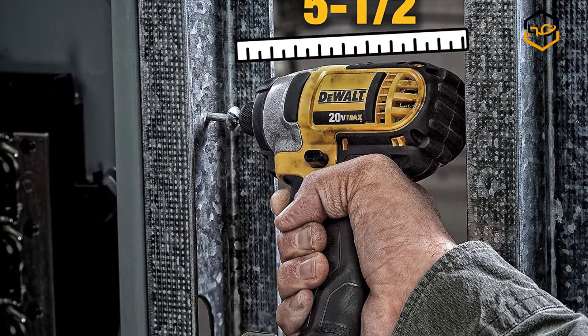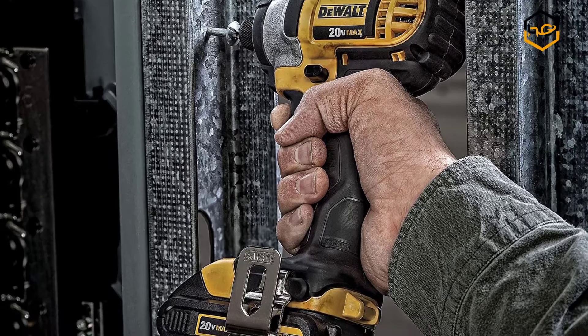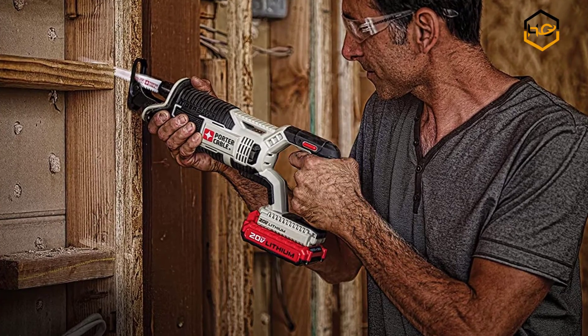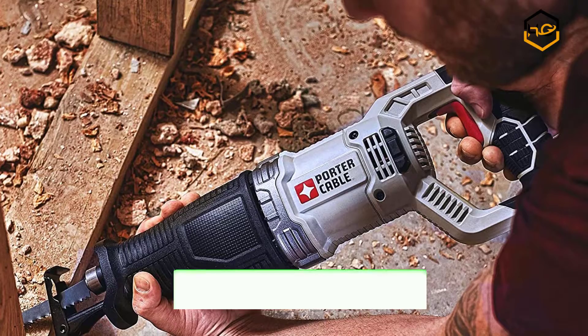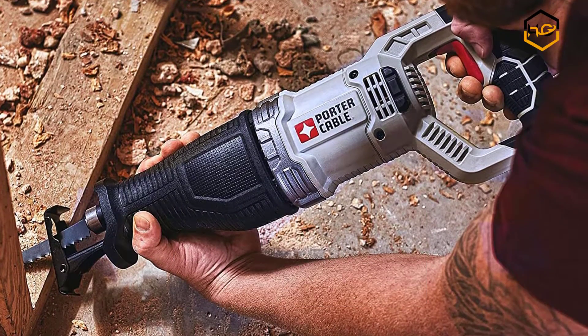Hey guys, in today's video we will be checking out some of the best cordless drill combo kits available in the market. We have combined them according to their quality, capacity, price, user satisfaction, and ease of use. You can find out more info about them in the description box below. Make sure to subscribe to our channel and hit the bell icon to be the first to know about any new videos.